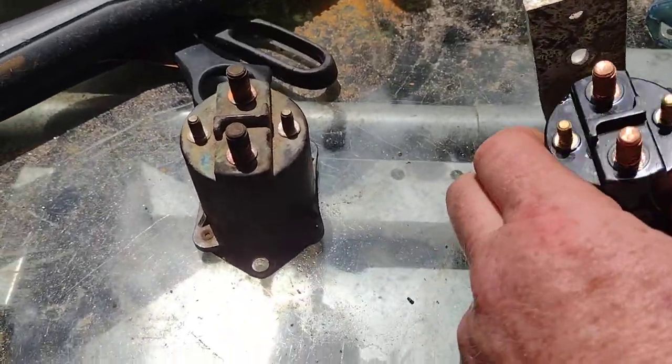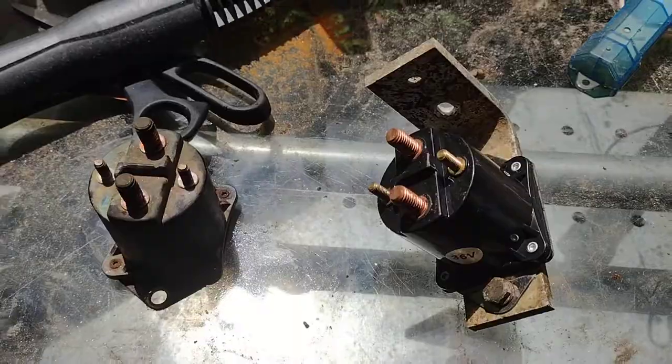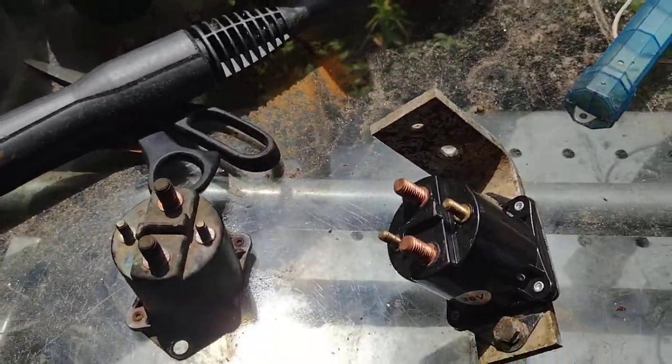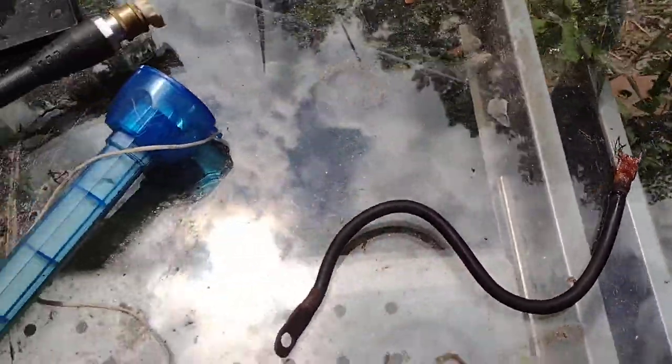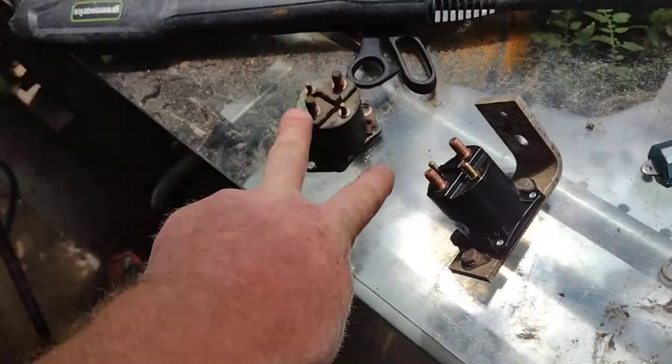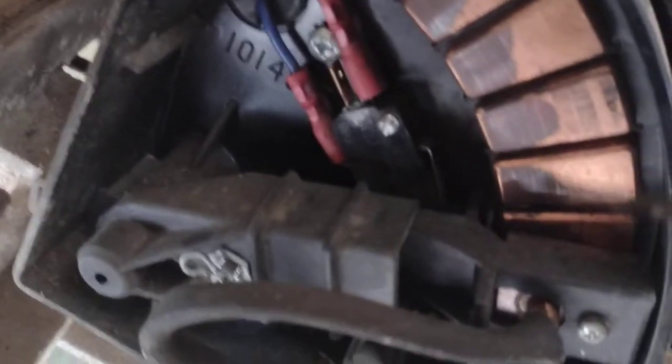It turns out that the no-click situation — my golf cart quit running because it wasn't clicking when I pressed the pedal and it wasn't going. I actually found a burnt wire and thought for sure that was the problem. But it turns out the problem is...